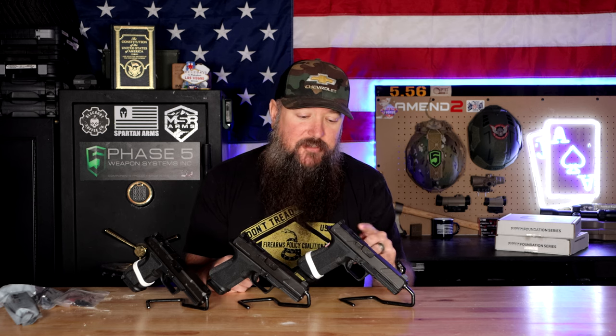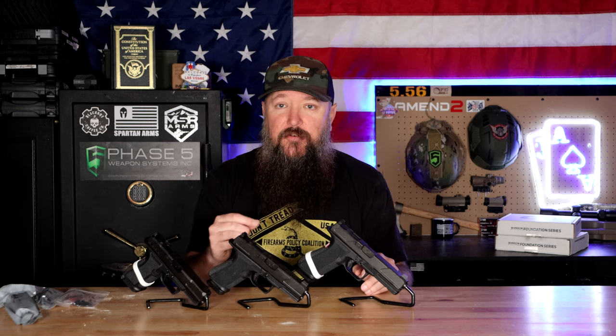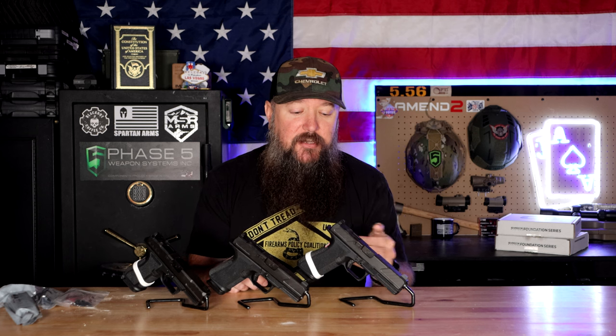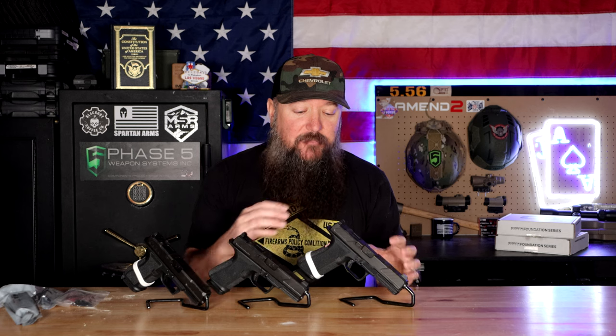They also have the same optics cut that you'll see on other Shadow Systems pistols. One difference you probably won't even notice is that the optics caps are polymer instead of milled aluminum, which takes more machining time and costs more to produce. With the polymer caps, they're just as durable and if you're going to take it off and throw a red dot on there anyway, you'll never see it again. We also don't have a threaded or fluted barrel, but we still have a very accurate Shadow Systems 9mm barrel.